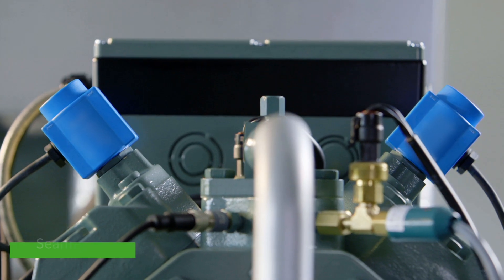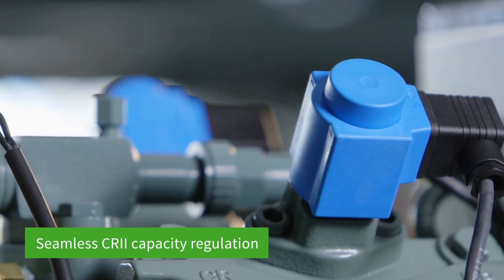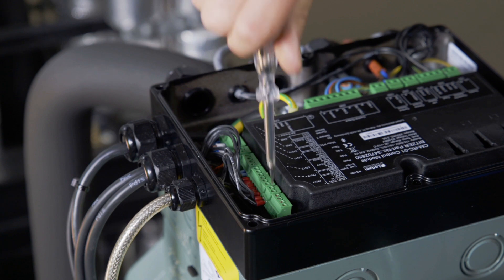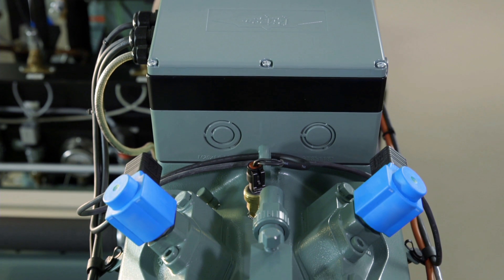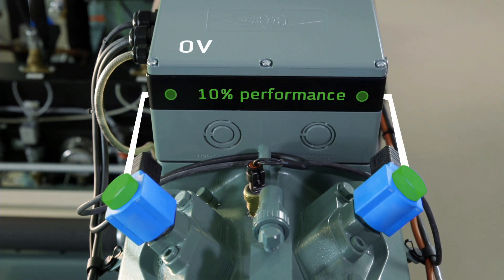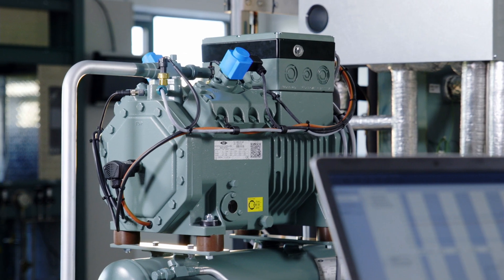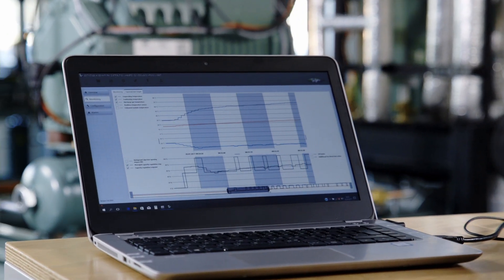Use the CR2 capacity regulation to its full potential with the IQ module's intelligent CR algorithm. As with a frequency inverter control, a 0 to 10 volt signal is sufficient. The mechanic CR2 capacity regulation enables virtually seamless operation of Bitsa compressors with a refrigerating capacity of between 10 and 100%. The IQ module's intelligence ensures optimum operation of the capacity regulator for extremely efficient and durable CR2 operation.